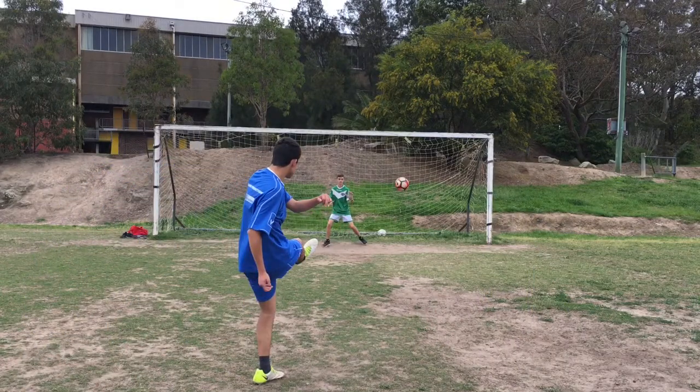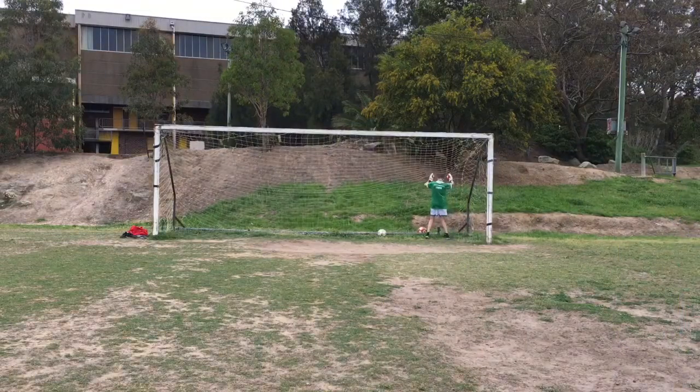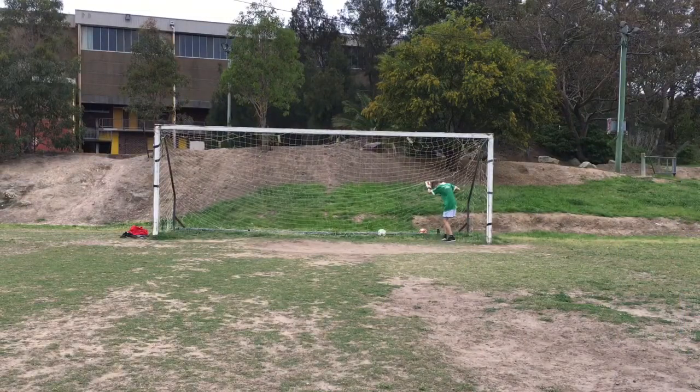A quintessential part of being a striker is being able to use both your feet. In this situation I used my right foot and slotted it into the back of the net. The finish wasn't the best, but at least you're getting practice with your weaker foot.